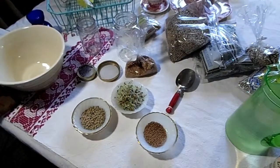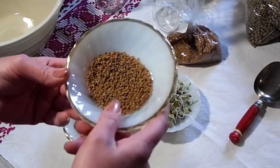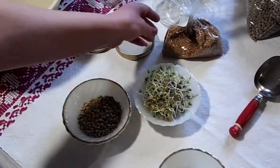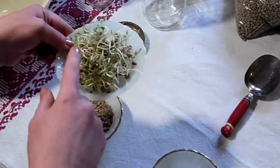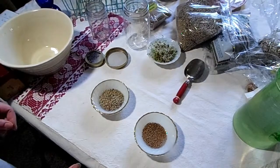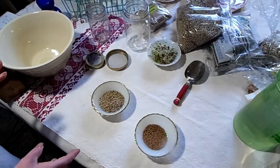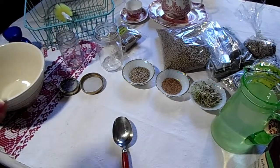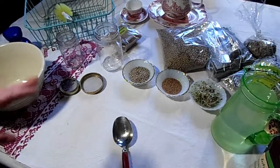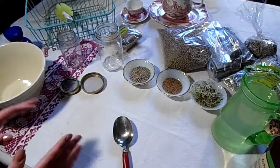Today I am going to sprout lentils and the zesty sprouting mix. If you live in a place where it snows like I do, you can't go outside and grow in winter, but you can grow inside. Even if you're not a gardener you can do this. Anybody can sprout seeds - there's nothing to it. As long as the seed is viable, it wants to grow.